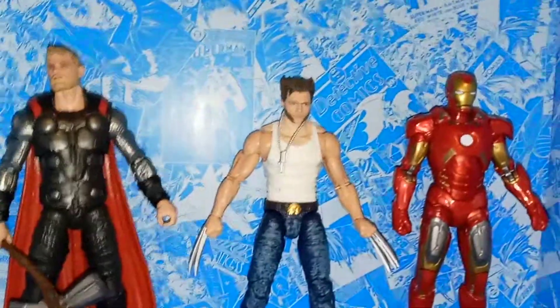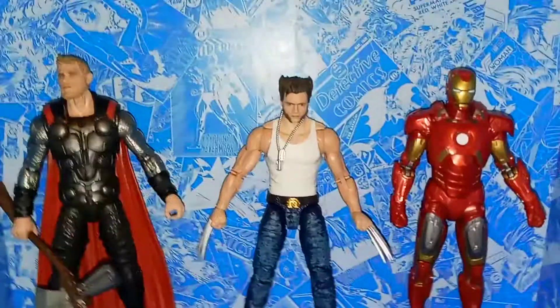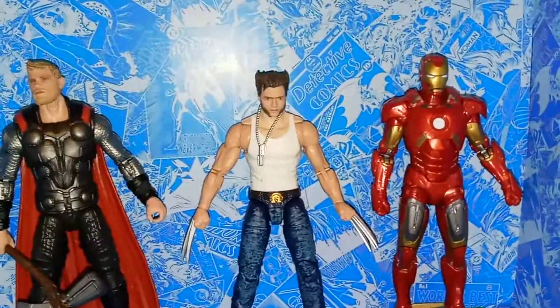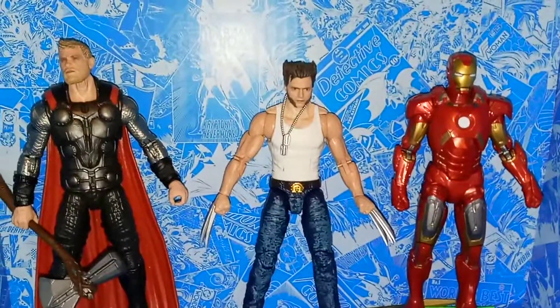Overall, I think this is a really great action figure. If you're debating which Wolverine to pick up, definitely go with this one because this is Wolverine's most iconic appearance in the movies. You get both sets of claws, two heads, and really nice Adamantium claws. I think they did a really good job with this. Thanks for watching — please rate, like, and subscribe.